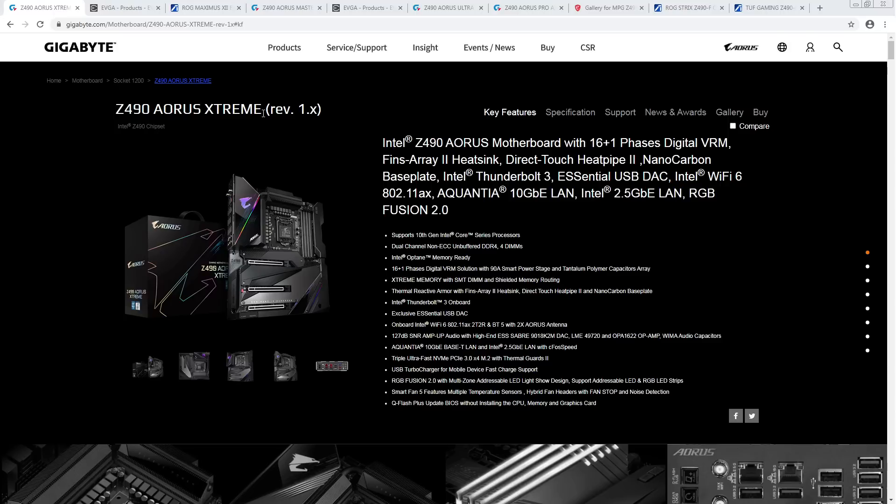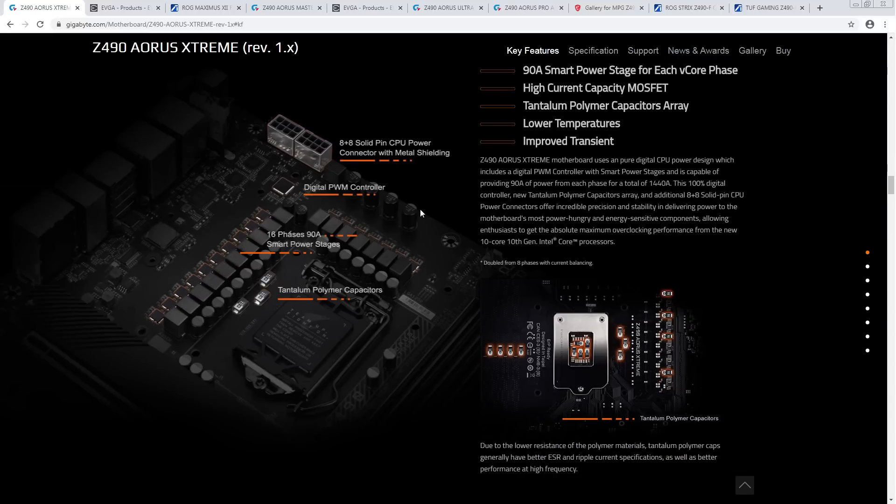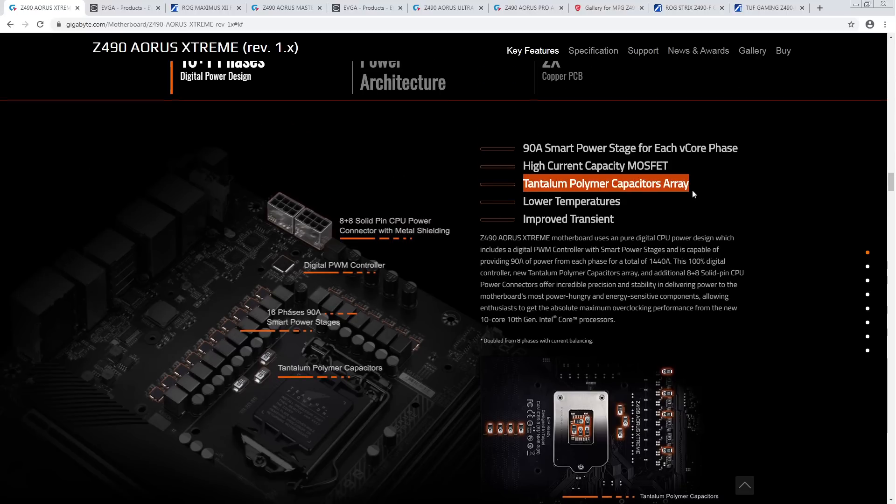The Z490 Aorus Extreme did not make it onto the list because it has the exact same feature set as the Z490 Godlike from MSI, but it's $50 more expensive and it doesn't have a safe boot button. The one thing this does better than the Godlike in theory is that it has SMT DIMM slots. But everything else the Godlike does, this board also does. Gigabyte says it has a tantalum polymer capacitor array, but the Godlike has literally the entire output filter made up of SMD capacitors.